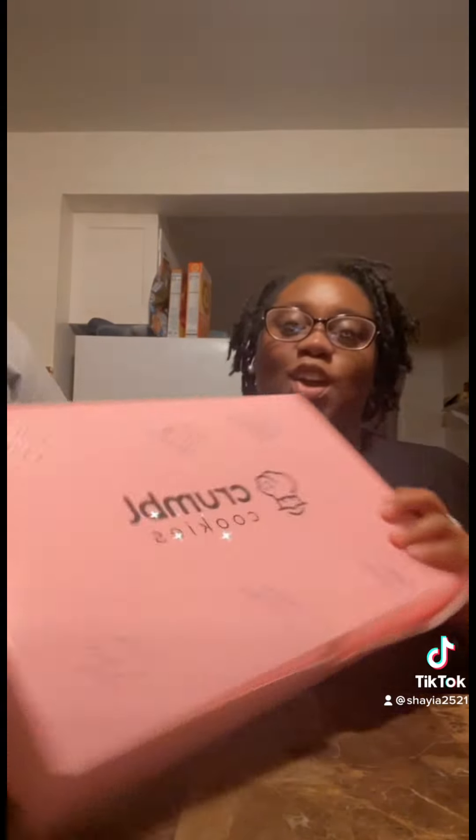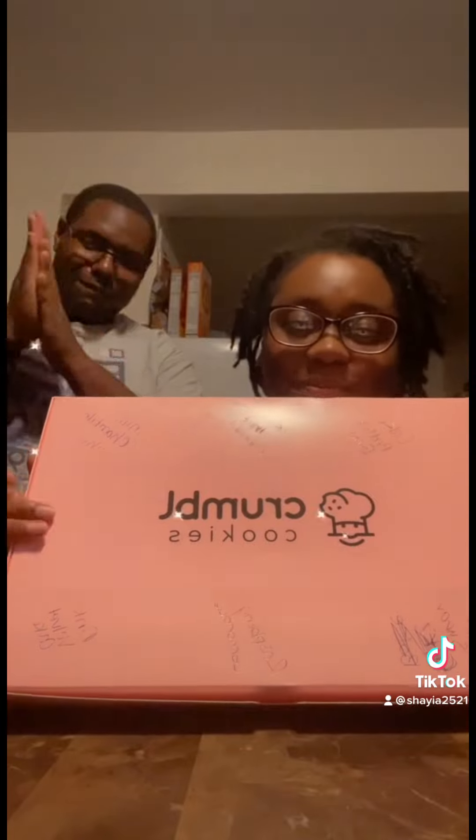Hey guys, we're here to do a Crumbl Cookie review. We have cake batter, pink donut, milk chocolate, pink sugar, raspberry lemonade, and pink velvet. We're about to cut them up.